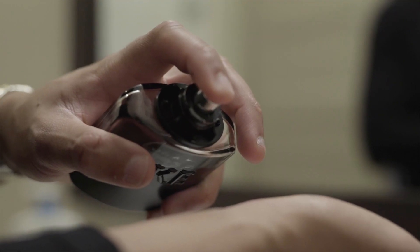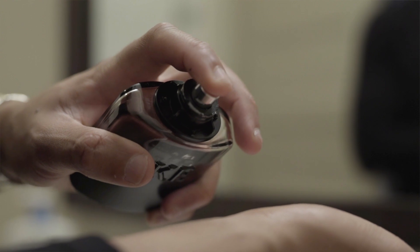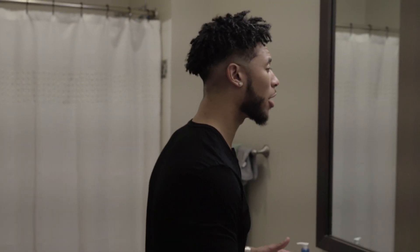Start by taking the top off, then spray starting with your vital points. One of your vital points is going to be your wrist. After putting it on your wrist, take your wrists and rub them together so you get the smell going and it starts to spread. Then move on to your next vital point, which is going to be your chest.